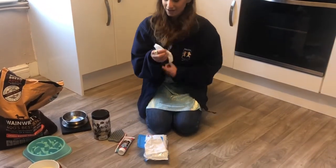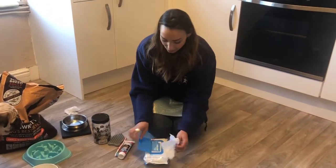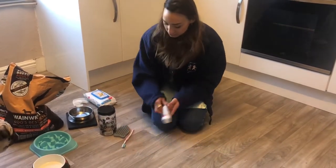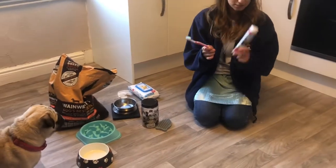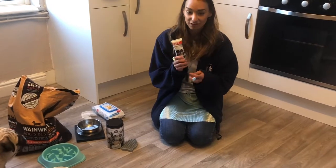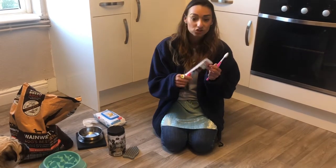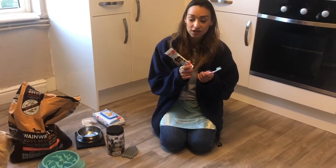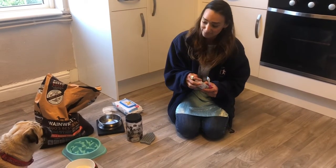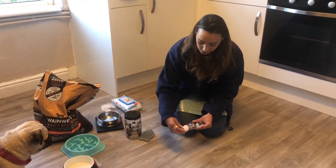The next thing we're going to do is give Frank a toothbrush. It's a bit like me and you — he uses a toothbrush and some toothpaste, but this is a special kind of toothpaste because it's liver flavour. It's a bit smelly, but for dogs it's great because they love the taste of it. Just like me and you, we have to look after their teeth.